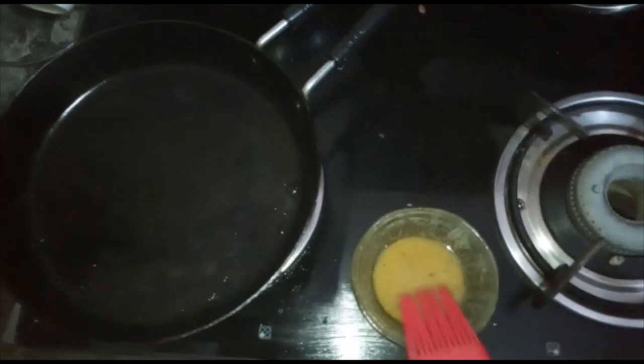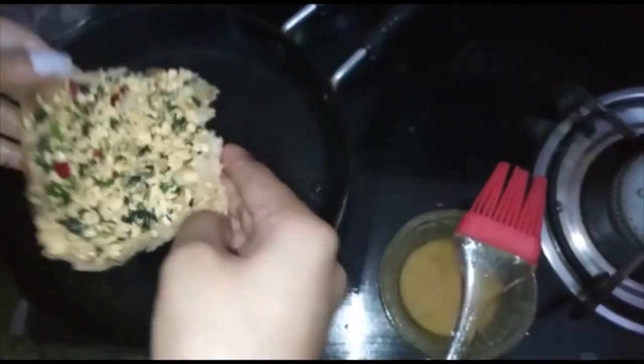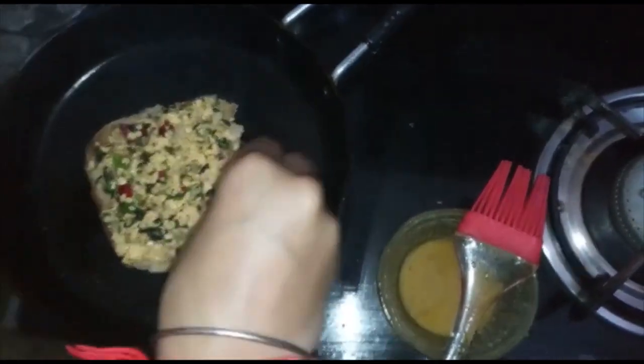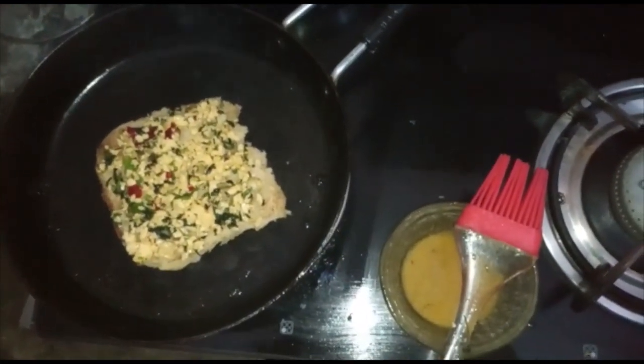Now we will use the pan to cover it. We will cover it for 1-2 minutes in the pan.